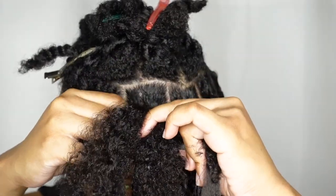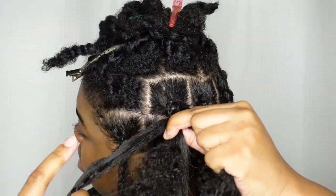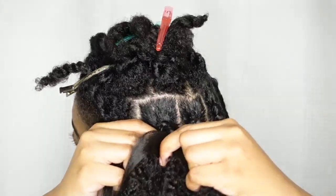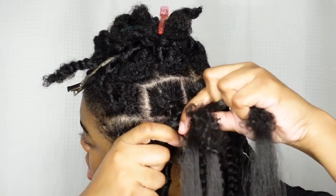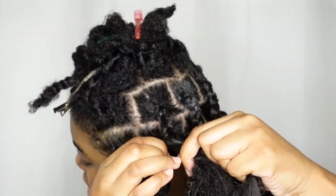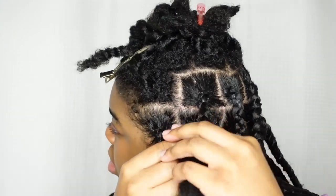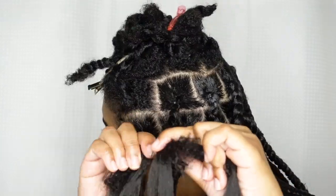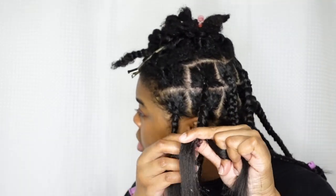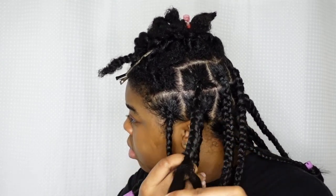Then I feed in the second piece of braiding hair and braid down another three times. Then I add in the third and final piece. Each section, I only added in three pieces of braiding hair. Once I fed it in, I just braided until I got towards my ends. My hair is natural towards the ends, so I used the Theme Hair Care edge control to smooth my ends down into the braid. I just continue to braid down to make sure my ends don't pop out and my braid stays sleek.